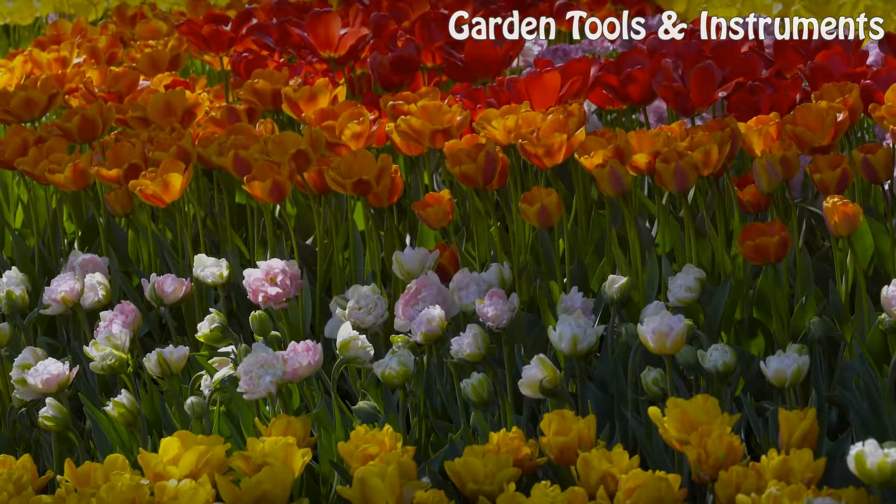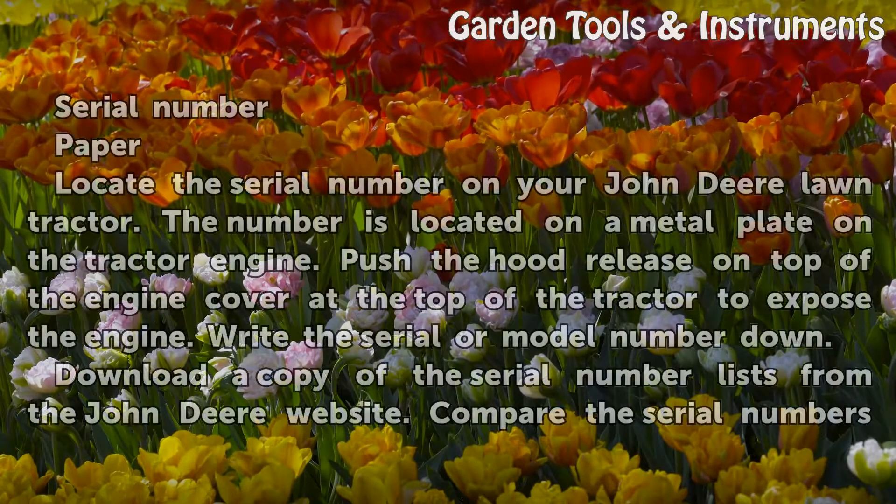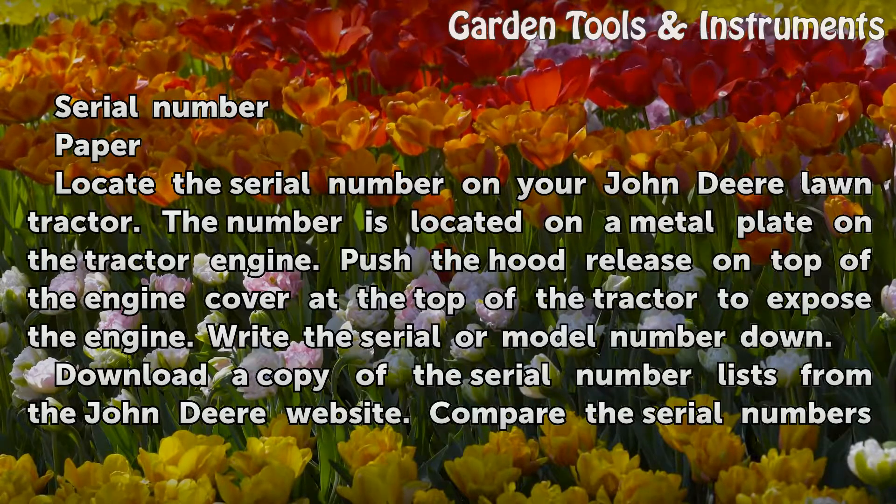Things You'll Need: serial number, paper.